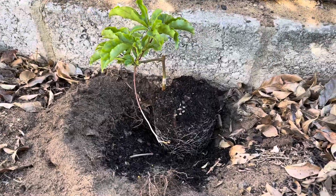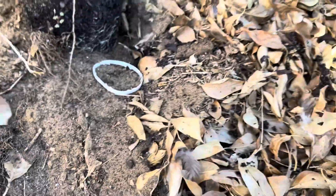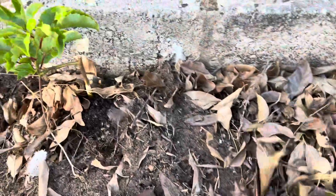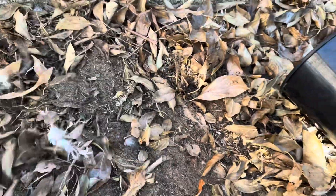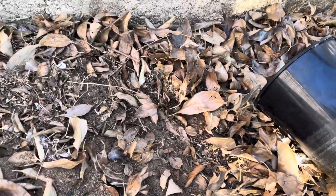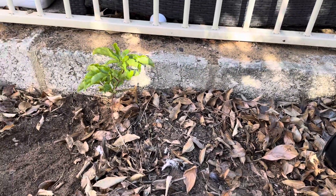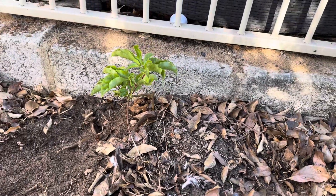So here we go, it's now planted. Now I'm just going to push all the soil back against it, just enough to bury the roots. Throw some leaves on there. There's our passion fruit planted.